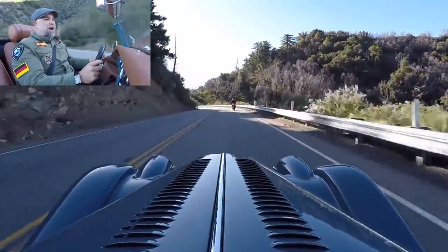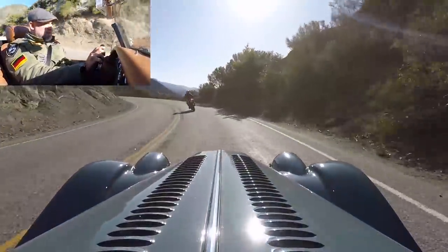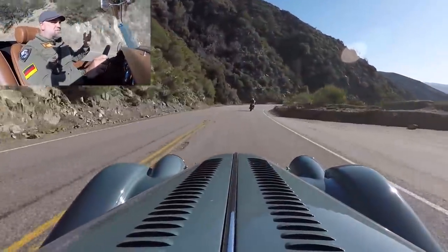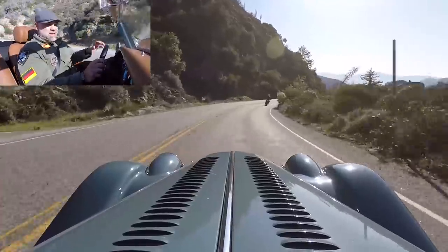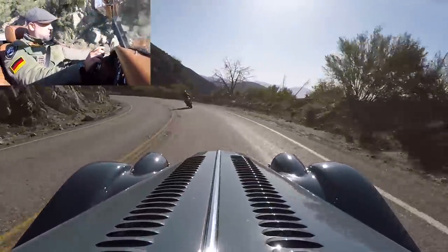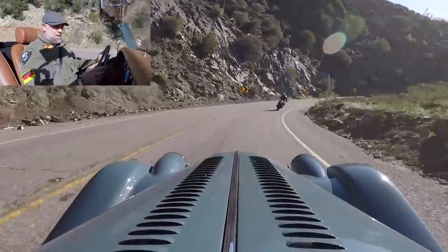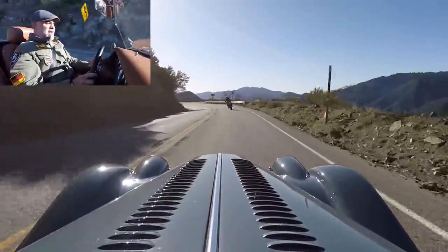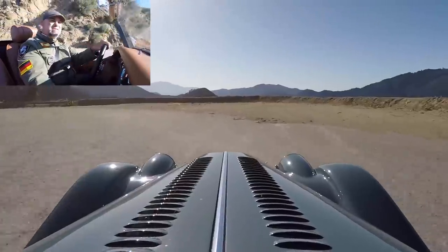The car only weighs about 2,100 pounds as tested, so 160 horsepower is decent. Morgan says this thing will do zero to 60 in seven seconds. Honestly it's probably a half second to a second faster than that — it certainly feels faster. They publish a top speed of 118 miles an hour, but I want no part of that. On the freeway this thing gets scary around 85.